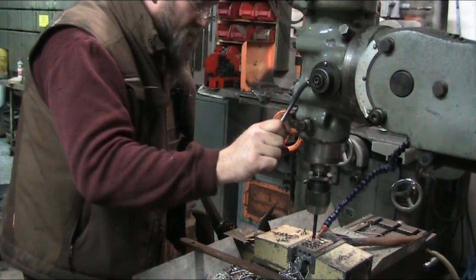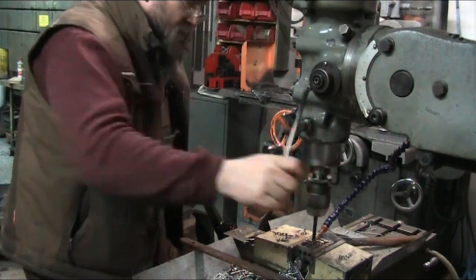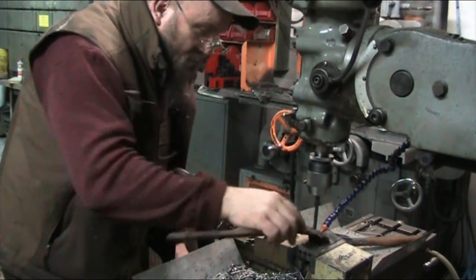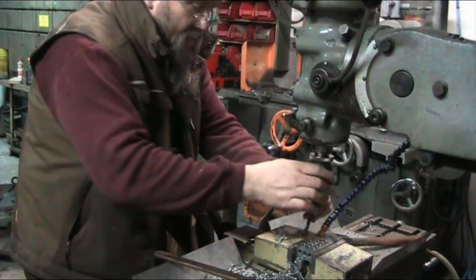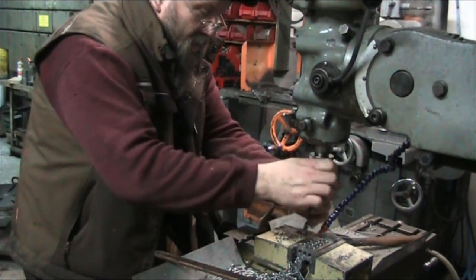Now I'm about to pierce through — you can feel the bottom dropping out of it. There was some steam that time; it's definitely tangible. With this bigger drill bit there should be some steam at the end of the hole.